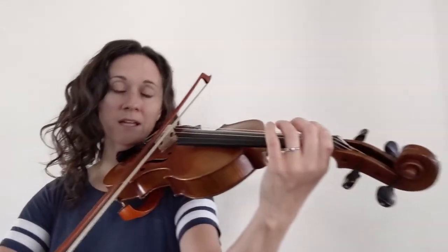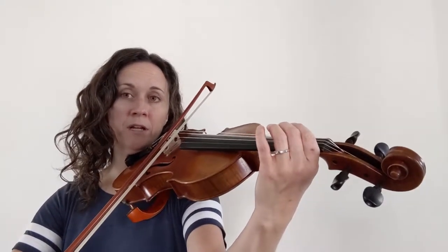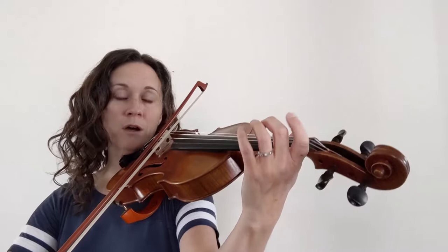We're starting up bow on open A. We'll go real slow here in the beginning. Ready? Go.